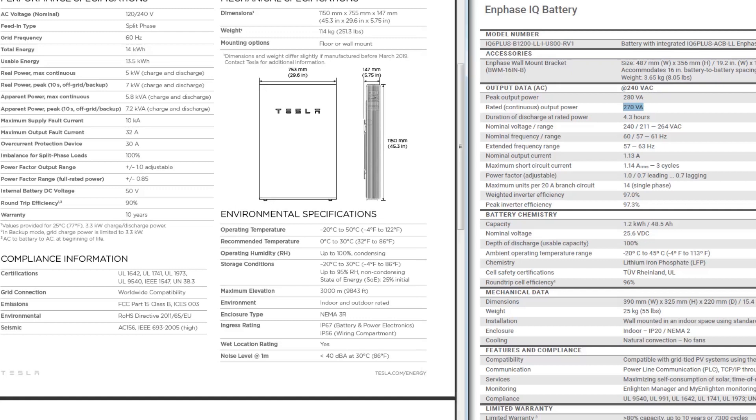With the Powerwall 2, you can see that we have 13.5 kilowatt hours of storage with a continuous output of 5,000 watts or 5.8 kilovolt amps — 5,800 volt amps — compared to the 270 volt amps for the IQ battery. It peaks at 7,000 watts or 7 kilowatts. So you can see right there, the numbers are significantly more for the Powerwall.